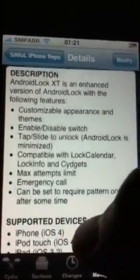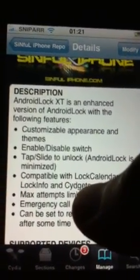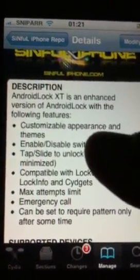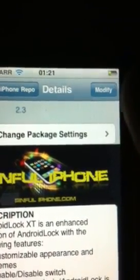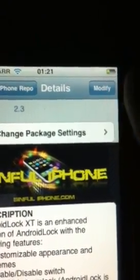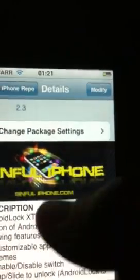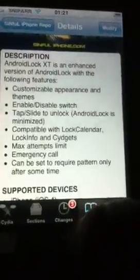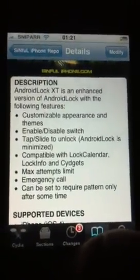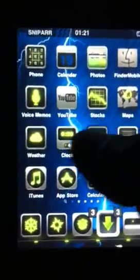It just adds a bit of security for your phone and it makes it a bit more interesting when unlocking the phone. So where it says modify, you want to go to install and confirm. And once that has finished, you can literally hit your home button to navigate back to your home screen.